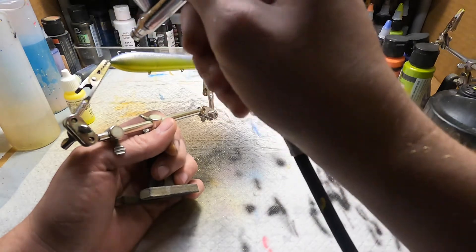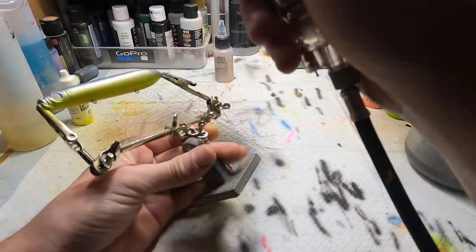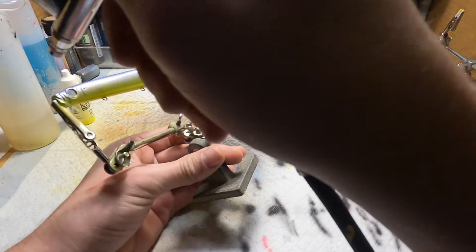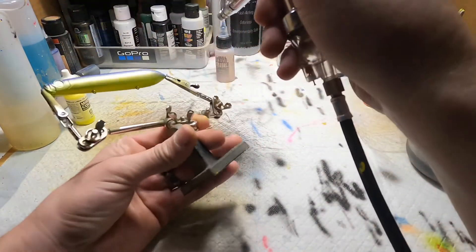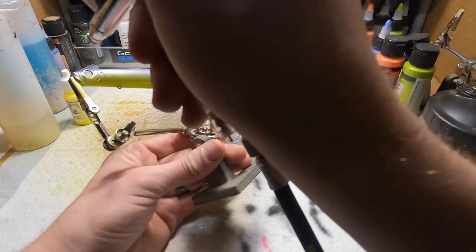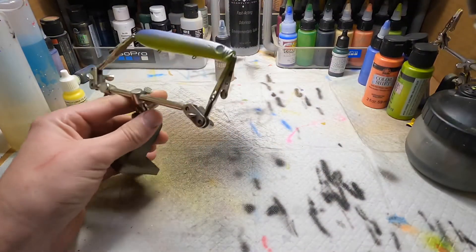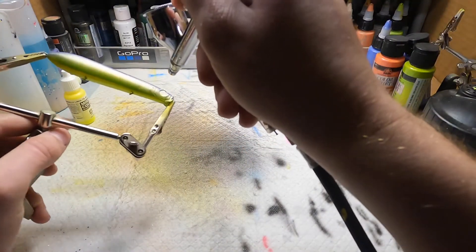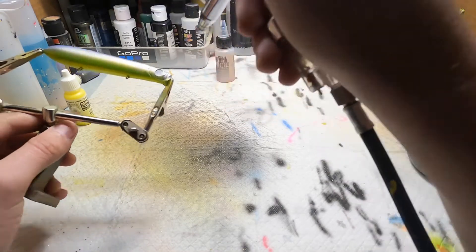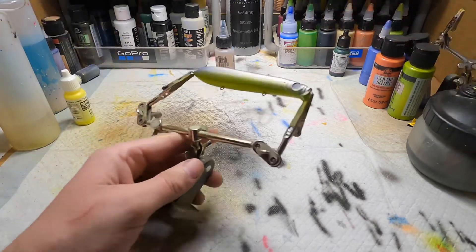What we're gonna do is stop right above that lateral line, just to make sure we are even. Okay, we're gonna put this color around his eyes and a little nose. That looks good — now heat set.